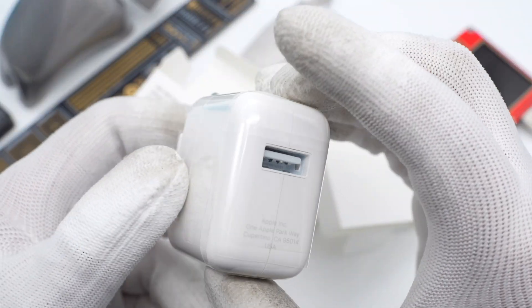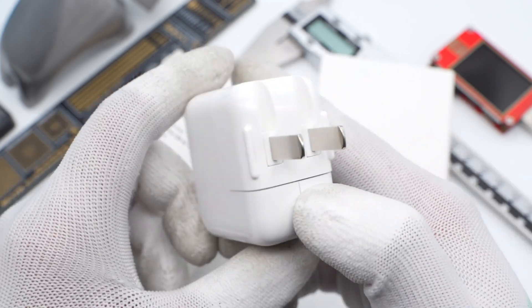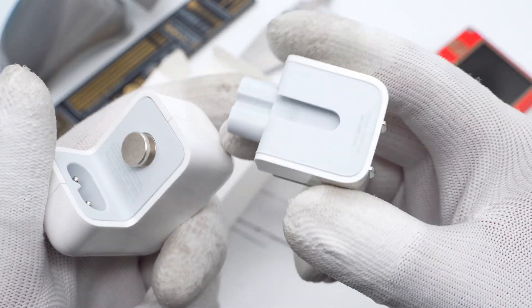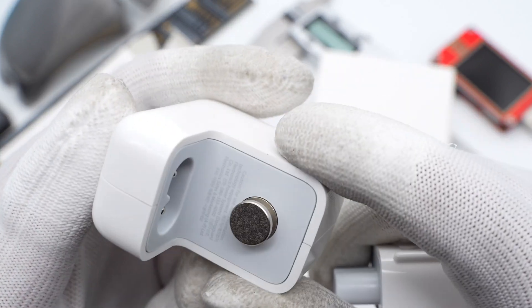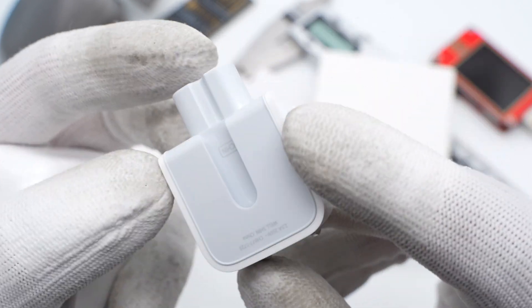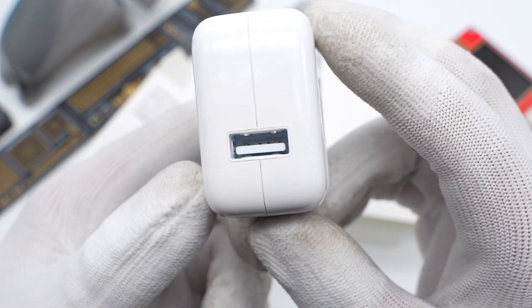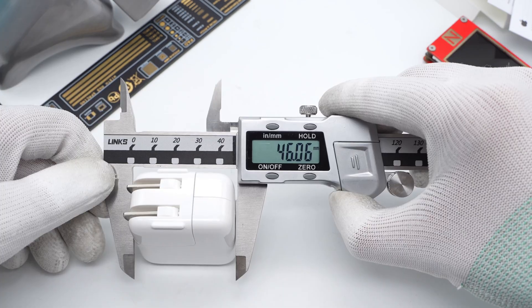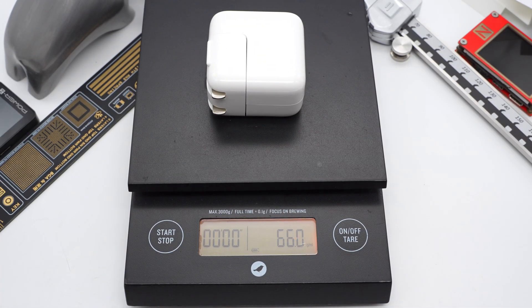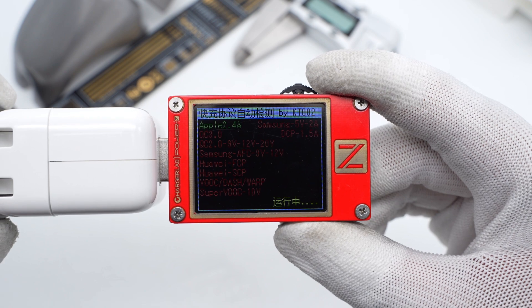The charger has a classic square design with a white plastic casing and rounded edges. It's equipped with foldable prongs. The removable plug makes it easy for users to change to meet different needs. The metal button can be connected to the ground wire. The gray shell of the plug is printed with 2.5A, 250V, and the manufacturer name. The USB-A port is white. The size is about 46 x 46 x 28 mm, and the weight is about 66 grams.